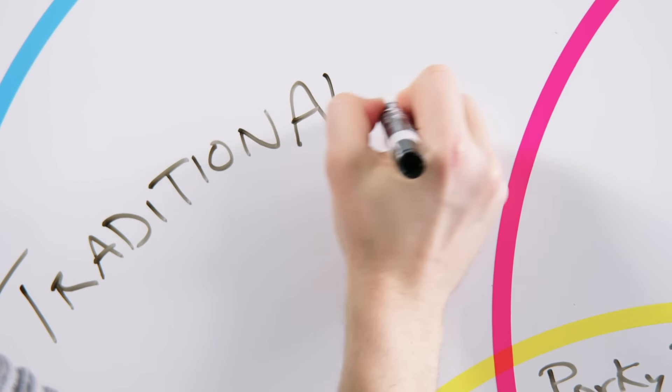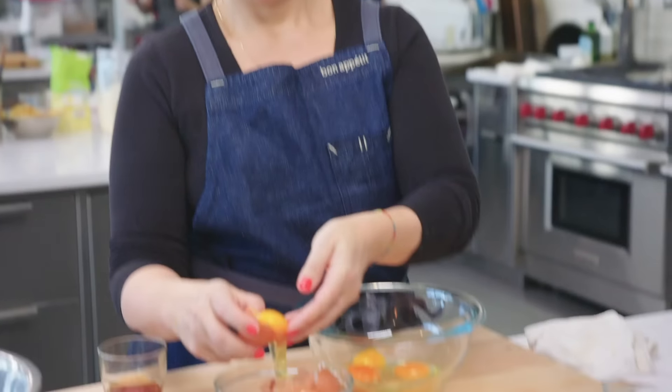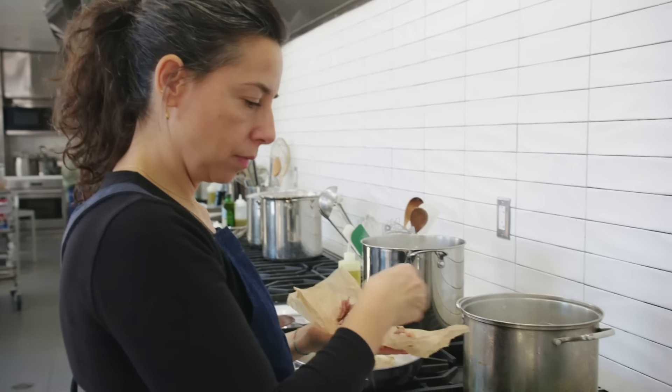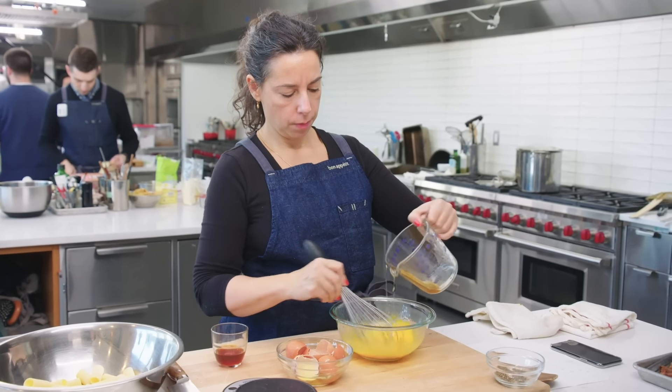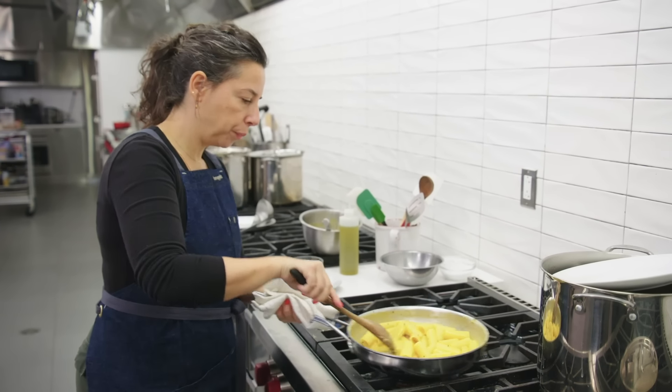Working on traditional carbonara, I'm gonna use the methods that any Italian cook would use. And this dish, really honestly, you could make it over a campfire. I'm not getting out a blender and I'm not gonna do any fancy other tricks with this. I think if you just do it right — the way you emulsify a sauce in the pan — you're gonna be great.